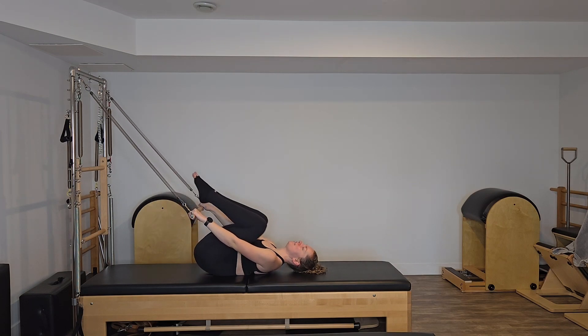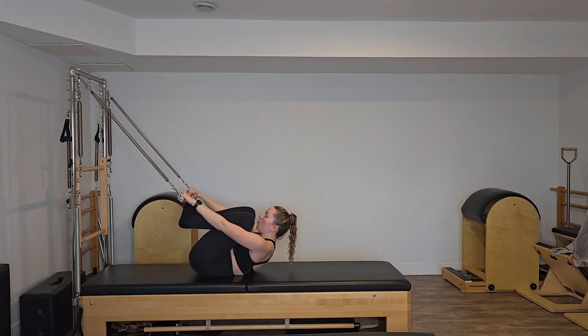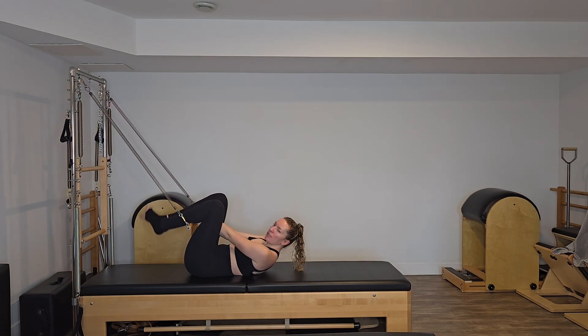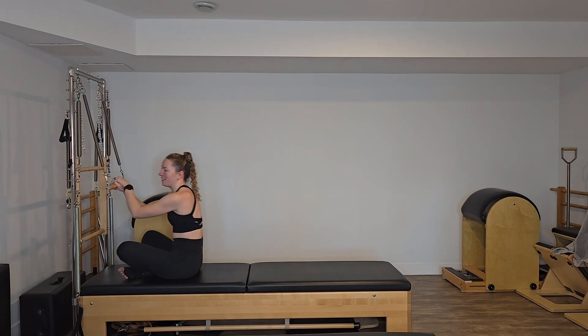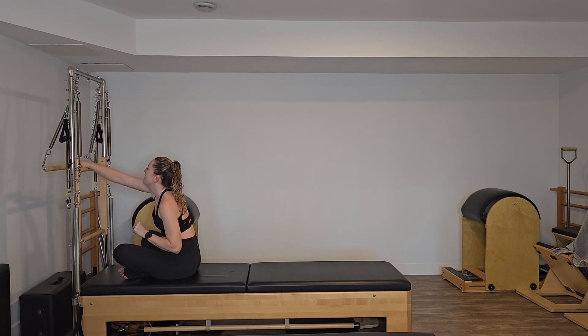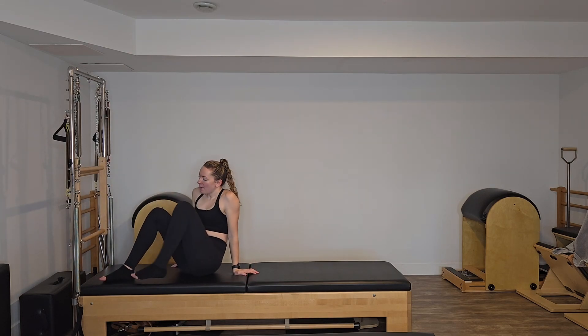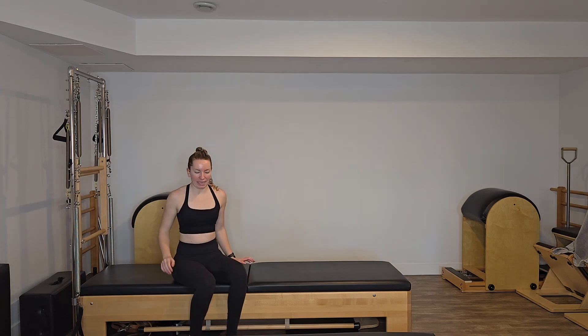We're going to get out of there. You can either tuck the legs through between your arms, or my favorite way is holding on and swinging the legs around the outside. We're going to tuck that bar back behind us because we're not going to use it again, and then we're going to turn ourselves around and do some leg springs.